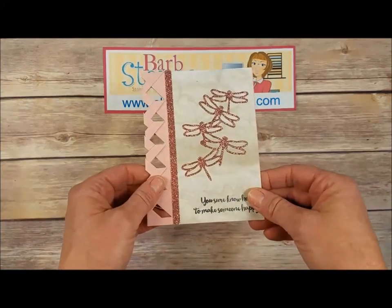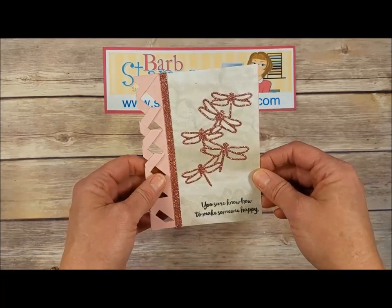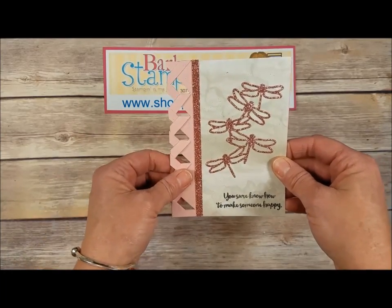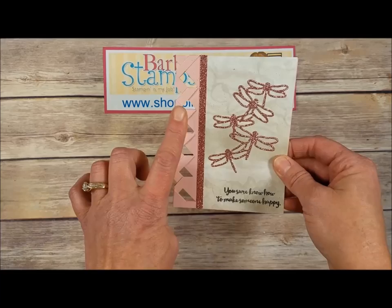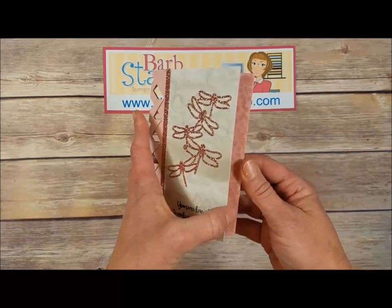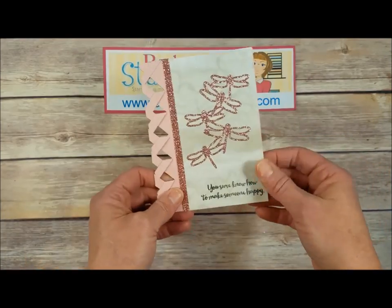This is a very cool one that uses our Blushing Bride Glimmer paper — you can see the gorgeous sparkle on that. There's also a really cool lattice work going on down the side, and I'm going to be doing a video to show you how to do that. For this card, some gorgeous Blushing Bride, our greeting in the middle, and the dragonfly stamped on there.